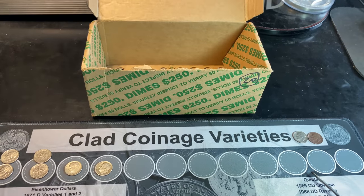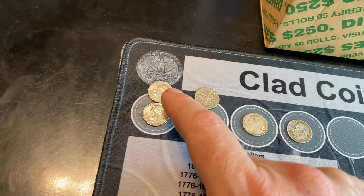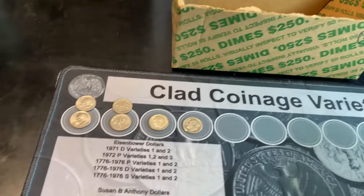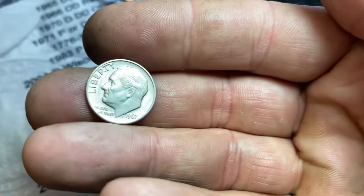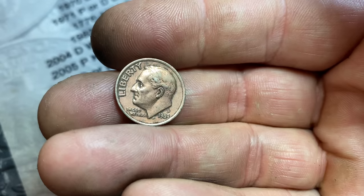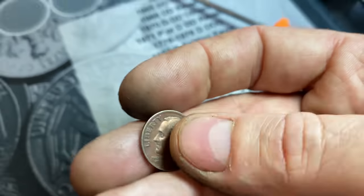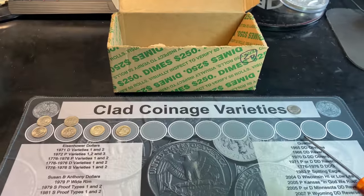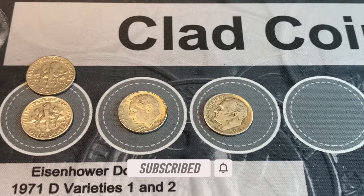That's going to do it for this last box of this dime time hunt. Box four was actually not that bad — we did get another 70D proof reverse, another 09D dime, and another piece of silver. So we basically doubled what we had in the first three boxes after hunting the fourth box. Two 09Ds, two 70D proof reverses, two silver coins. I did pull aside a pretty nice 1967 — it's not the DDO, but I'll hold on to it because it's nice. That odd colored one almost looks like it's missing the plating, but it's been damaged — looks like it's been chemically treated. I'll be tossing that back. Hopefully you enjoyed that four-box dime time hunt. If you did, I'd appreciate a thumbs up. And as always everyone, happy hunting and thanks for watching.